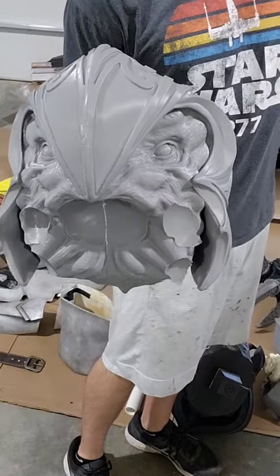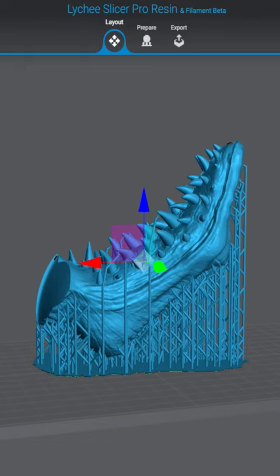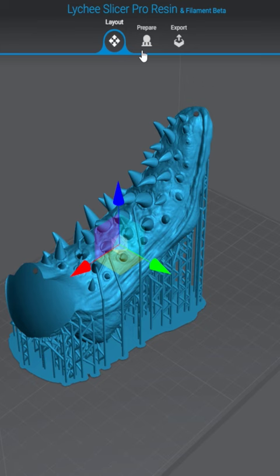Okay you guys, it is time to start giving the Arbiter some teeth — no more Grandpa Arbiter. To do that, we're going to be resin printing these mandibles instead of FDM printing them like we did the rest of the body. The teeth have a lot of details on them, and I do not want to spend a lot of time hand sanding all of those down, so we're going to print them on the Elegoo Jupiter to really capture all those details.